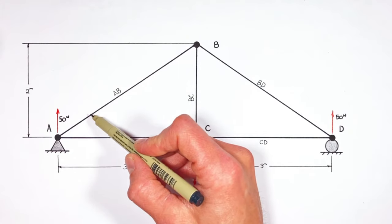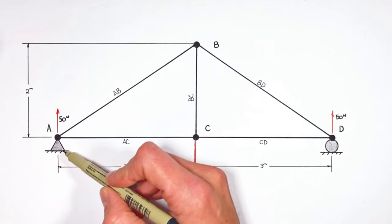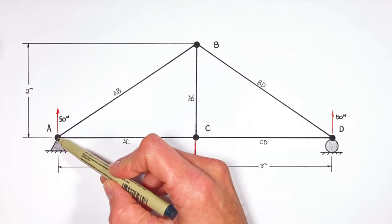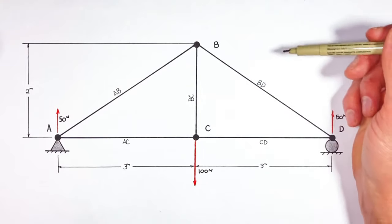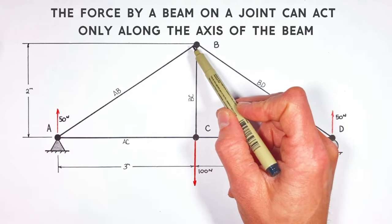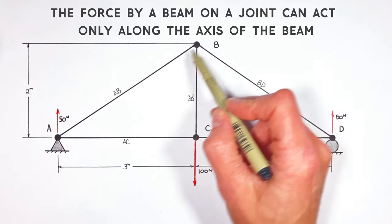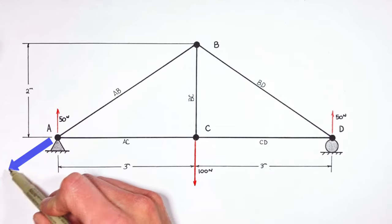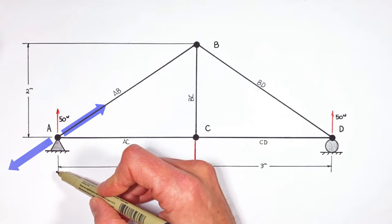There are three things acting on this joint: these two beams and this support. We already know the support is pushing up with a force of 50 Newtons, which means something must be pushing down on this joint with 50 Newtons. Now there's a rule when solving trusses: any individual beam can either push on a joint or pull on a joint, but it can't produce any torque. So beam AB can either push down and to the left on this joint, or pull up and to the right, but it can't act straight down.